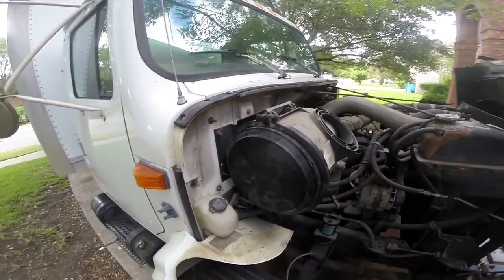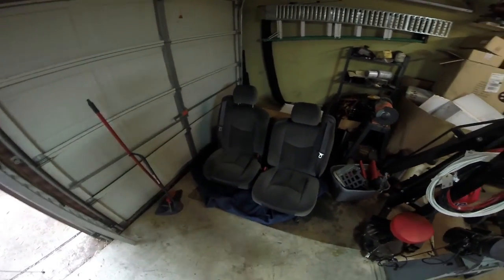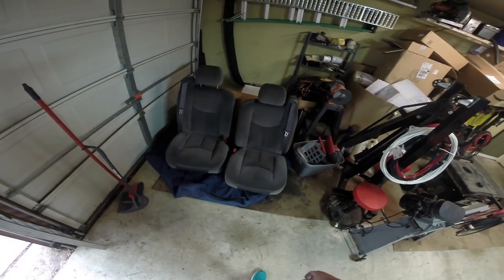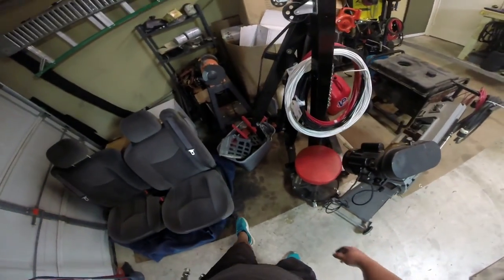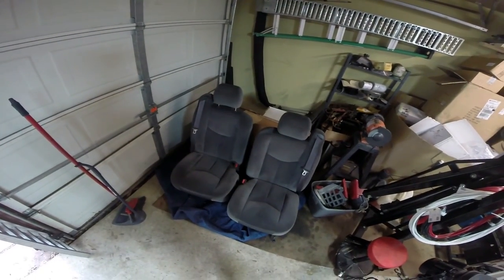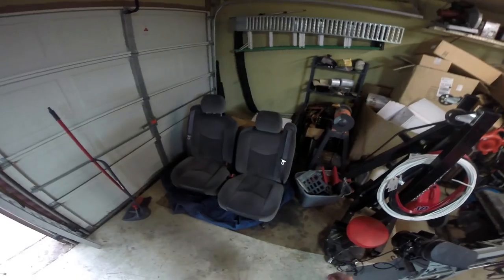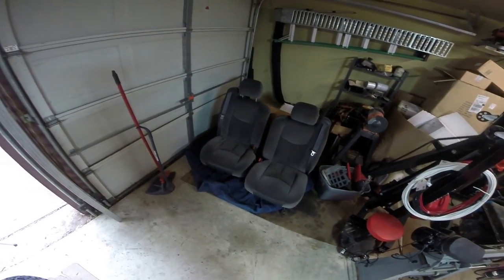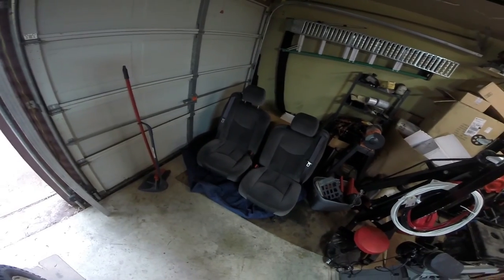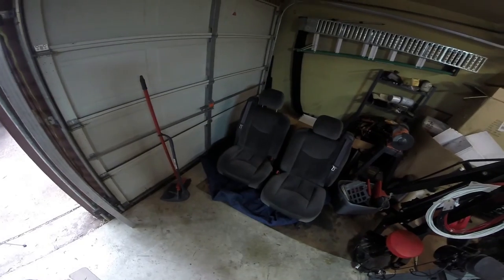That sure feels like 15 foot pounds. The biggest line item for today is I want to see if I can get at least the passenger seat done. The adapters will be the same on both sides. I'm still missing the switch for the driver side, but I got these super minty GMC truck seats with only 30,000 original miles for like $200 for the pair — an absolute steal. The passenger side is fully mechanical, so we're gonna take out the factory seat, which has several levels of braces.